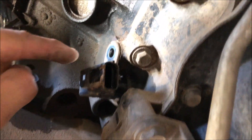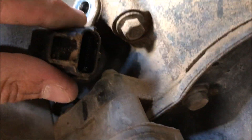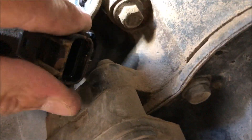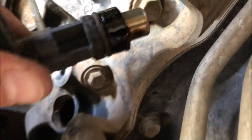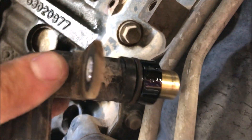Now this is the crankshaft position sensor itself. You just grab it, twist it back and forth just like that, and it comes out pretty easy. This one looks like a crappy Chinese one — not surprising to be honest.